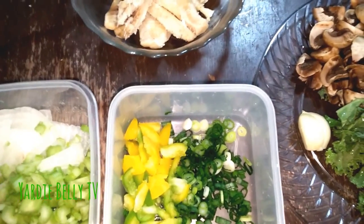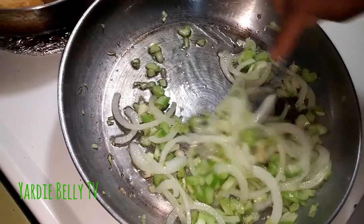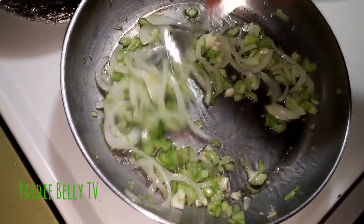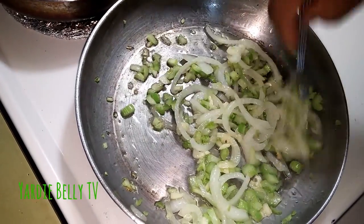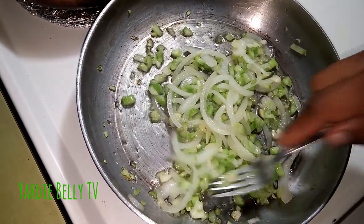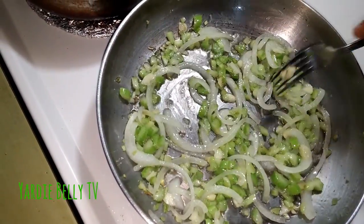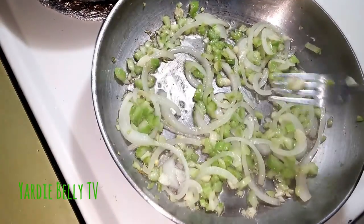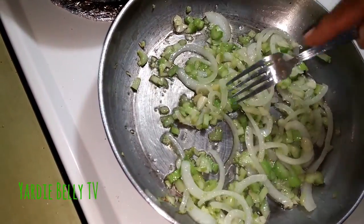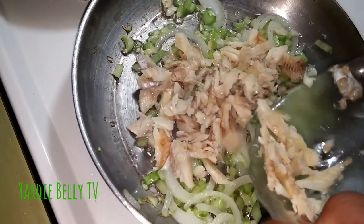The first thing I'm going to do is sauté my onions and my garlic. I just added the onions, garlic, and celery and have those sautéing a little bit. We're going to start to build on these flavors now. I'm going to add the saltfish now — or the cod, salted cod. We call it saltfish; the Spanish call it bacalao.